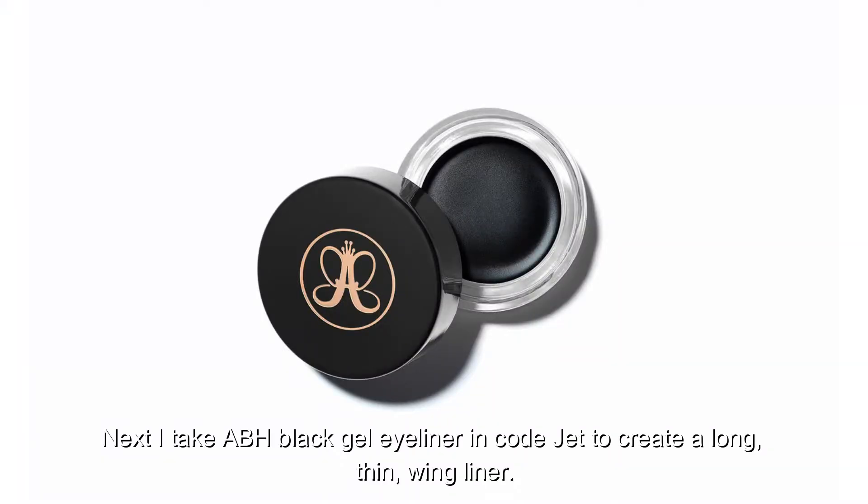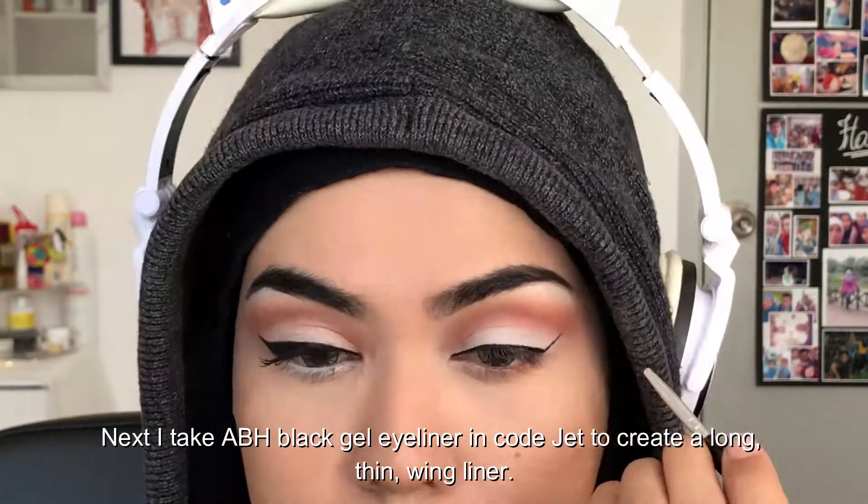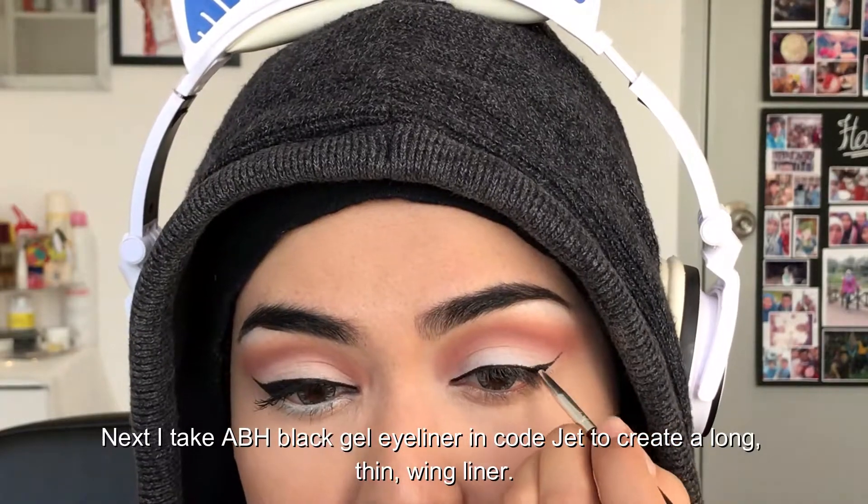Next I take the Anastasia Beverly Hills black gel eyeliner in code Jet to create a long thin wing liner.